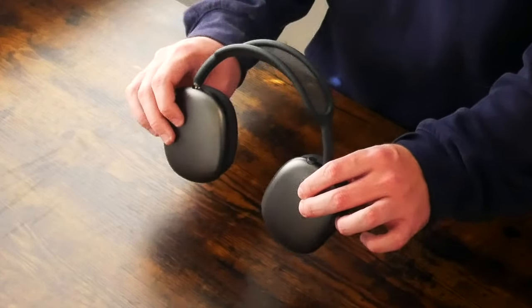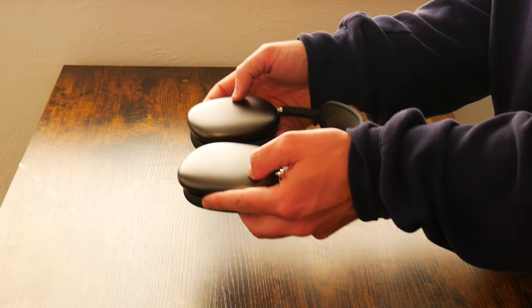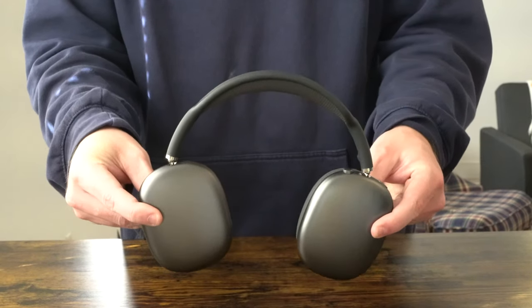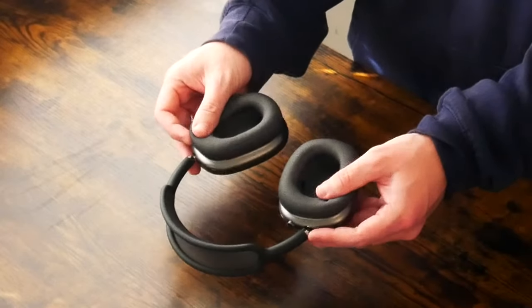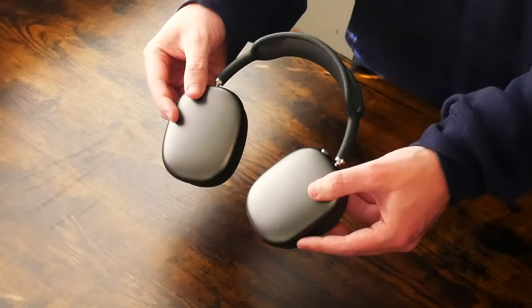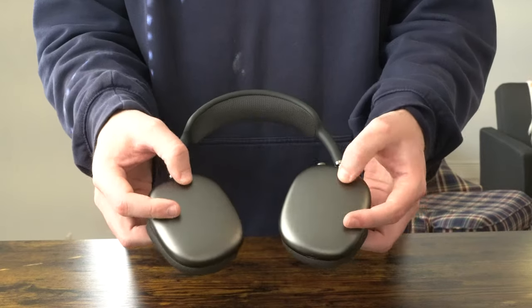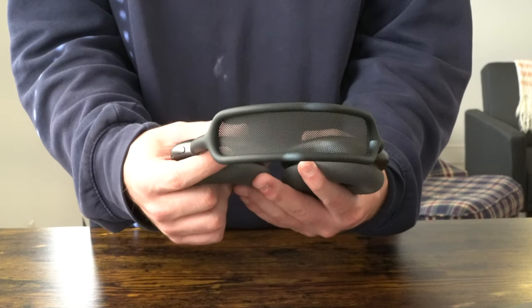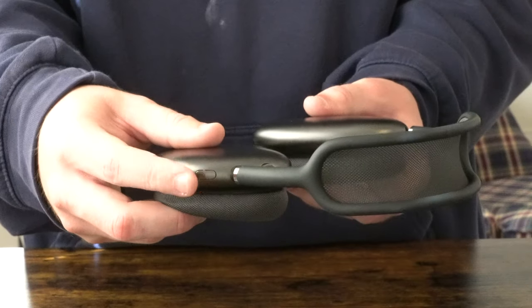One thing you'll notice about these headphones is they are a pretty large size. They're nicely weighted — not too heavy by any means. They should be pretty much flexible enough, with no creaking or cracking as you pull them apart. These look great and feel really comfortable. You'll notice there is no Apple branding on these headphones, which is good — otherwise you'd look like a goofball walking around with Apple logos on each side of your head. The design is a little dull and uninspiring, but there is the digital crown, which feels exactly like the Apple Watch crown. There's also a button on the top of the headphone.